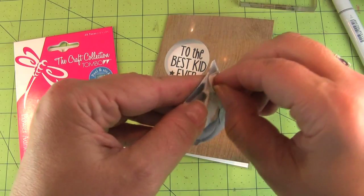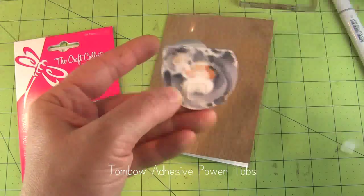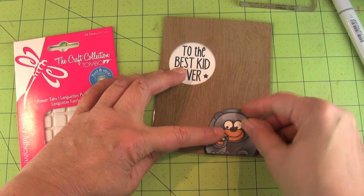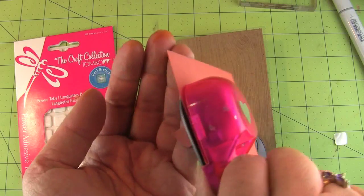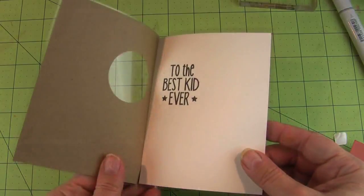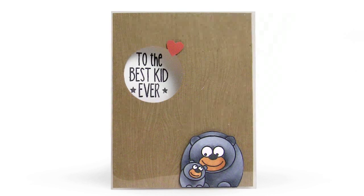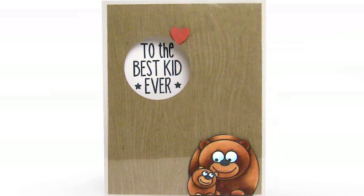Now I'm going to add my little bears to my cards using Power Tabs from Tombow. They are so super sticky and they stick really well to this acetate card, so the little bear covers up the place where I put the adhesive before. Now I'm going to punch out a little tiny heart with my EK Success heart punch and adhere that with a quarter of a Power Tab. There is my finished card — how cute is that! Here it is in all its glory with the black bear and then with the brown bear. I really love how these cards came out.